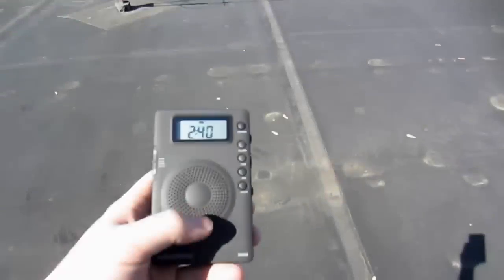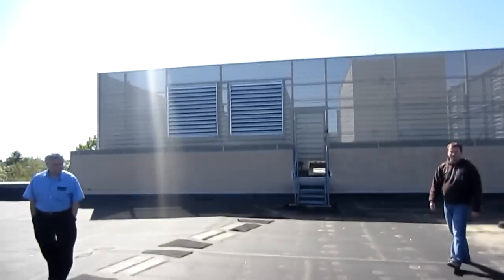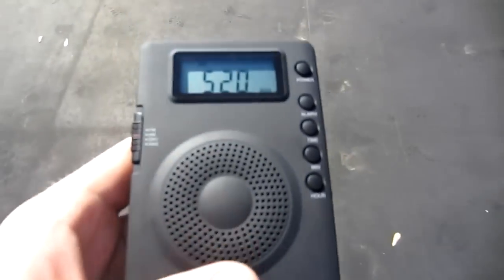That goes down to the ham shack. We're going to be using a Grundig M400 shortwave receiver on AM mode — hopefully we can deduce that those HVAC units are causing the noise. Let's go for a trip.